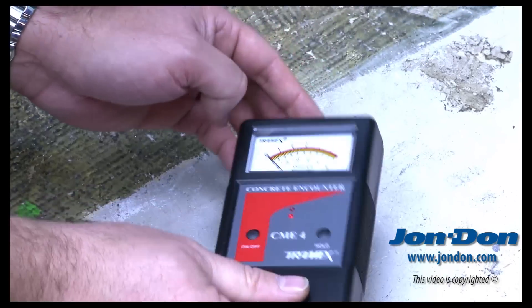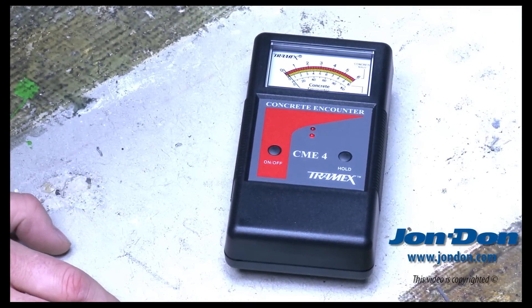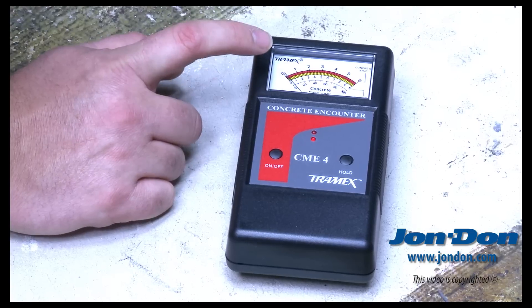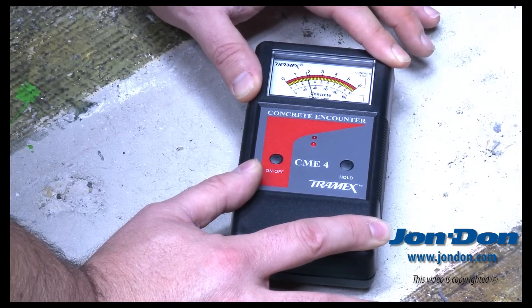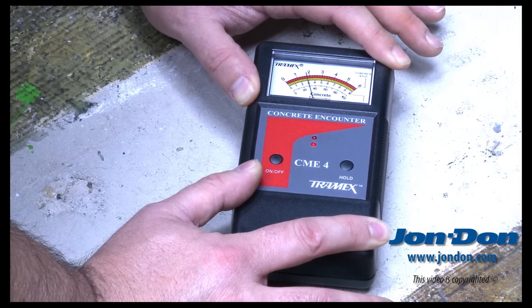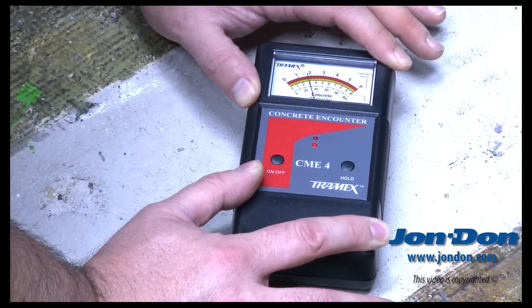We're going to set it on our concrete slab. Just sitting on the slab right now, we're not actually getting a value. The reminder is: when you set it down, you need to grab the tool and push down so that the back tabs are depressed. Now that we have it depressed, we can see that we're roughly 1.8% H₂O in the concrete.